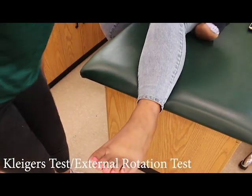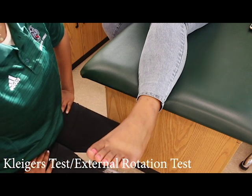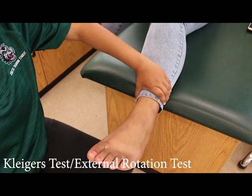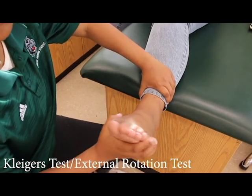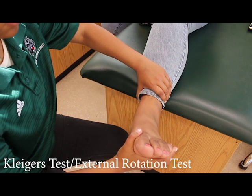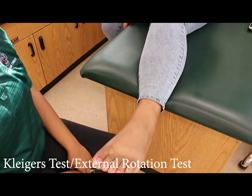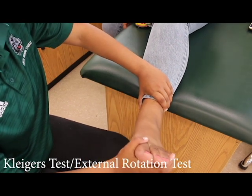Kleiger's or external rotation test. Have the patient sit upright on the table with their ankle off the table. Stabilize the tibia — make sure it does not rotate or move; however, do not squeeze. Then grasp the foot and externally rotate it. This is not to be confused with eversion. If there is pain, ask the patient where the pain is located. If the patient points to the medial side of their ankle, this could indicate a possible deltoid sprain. If the patient tells the examiner the pain is higher up near the tibia or fibula, this could indicate a possible ATFL tear.